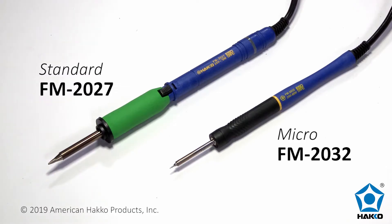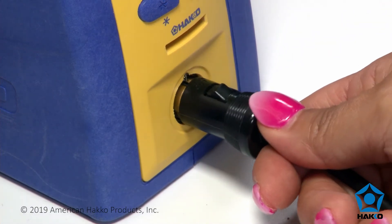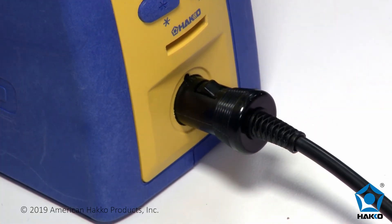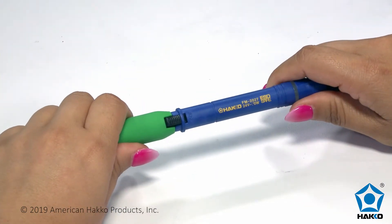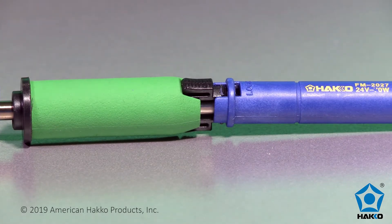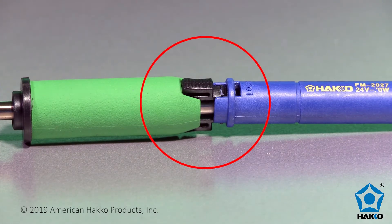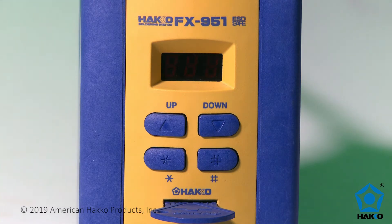The FX951 uses the standard HACO FM2027 soldering iron and the FM2032 micro-soldering iron. These handpieces have an interlocking connector that plugs into an 8-pin DIN socket at the station for a secure connection. A latch mechanism on the FM2027 handpiece connects the sleeve assembly to the handpiece. If the soldering iron tip is not fully inserted into the FM2027 handpiece, a sensor alarm will alert the operator.